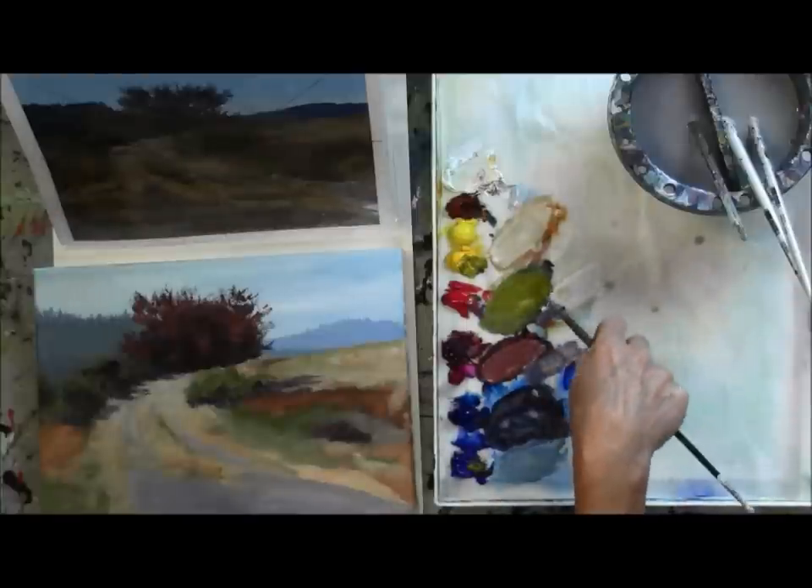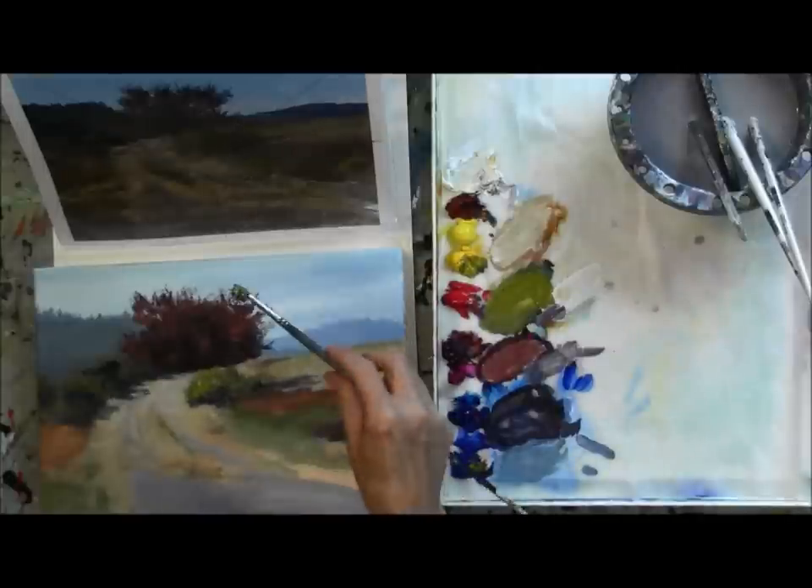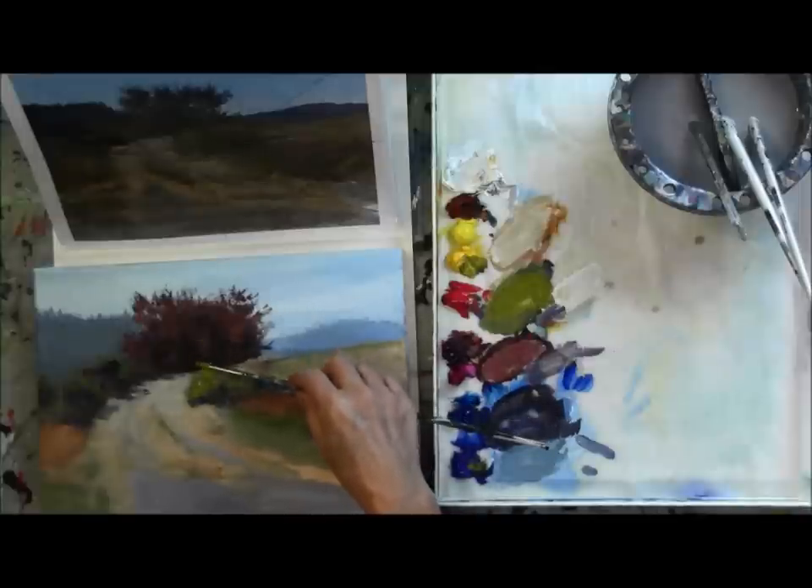We're starting off with a green here — ultramarine blue, phthalo blue, cadmium yellow. I have it very thick on my brush.